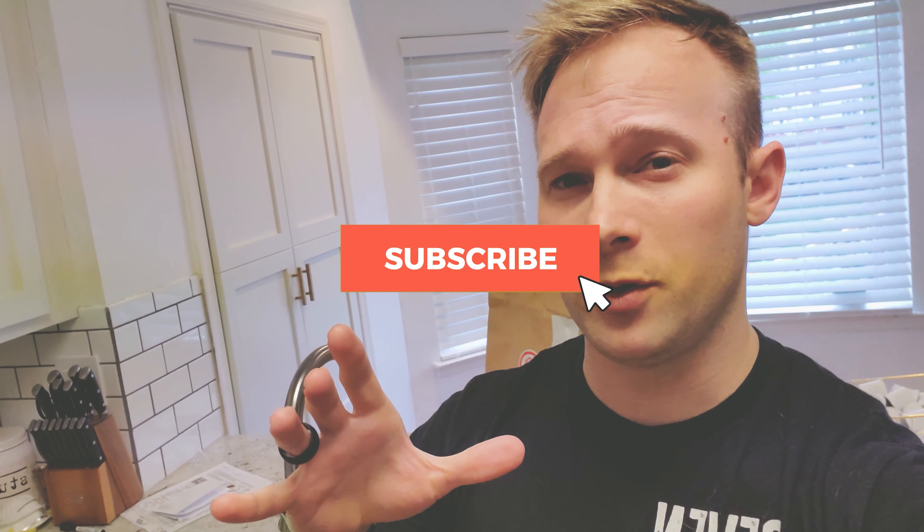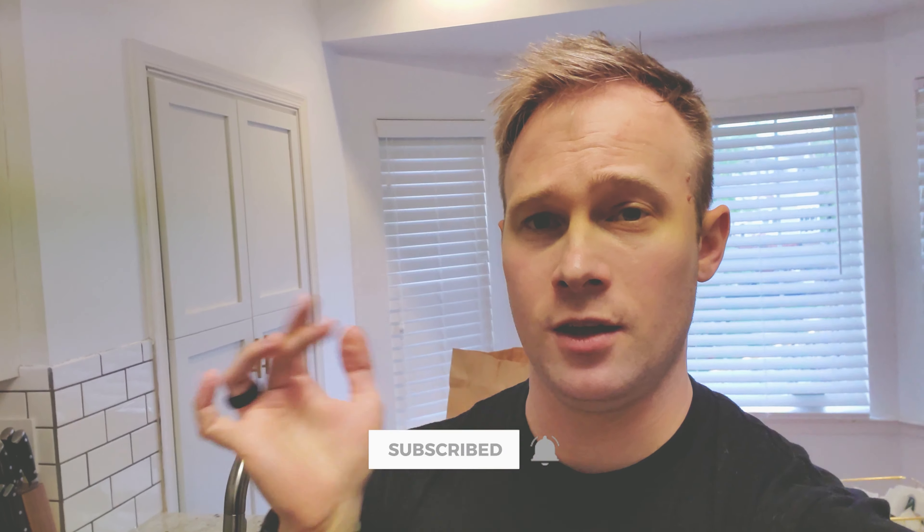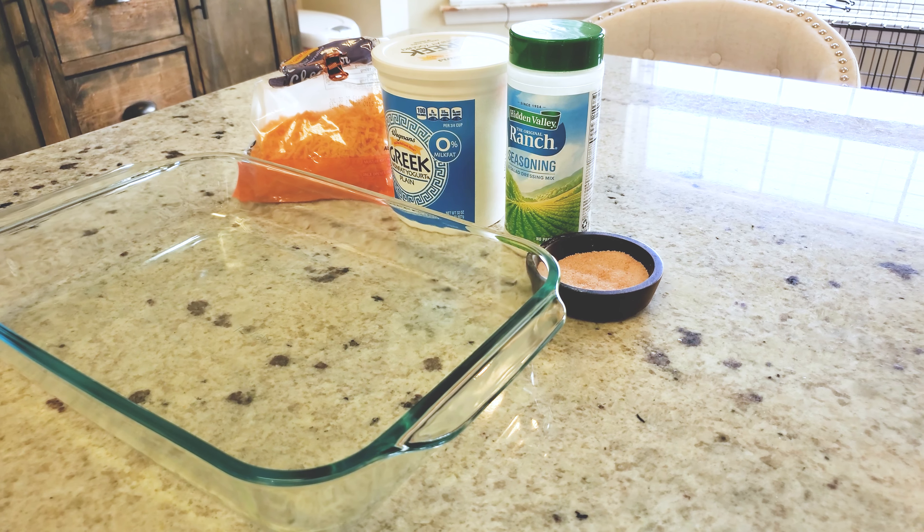For this high-protein low-calorie low-carb meal prep, we're going to be making a broccoli chicken casserole. We're going to replace a few ingredients to make this a very high-protein low-calorie low-carb recipe.